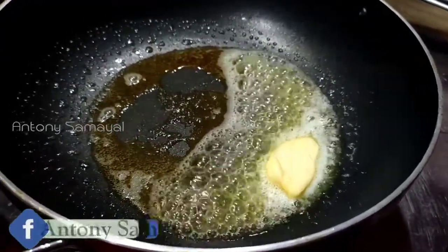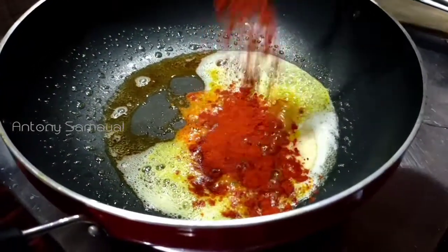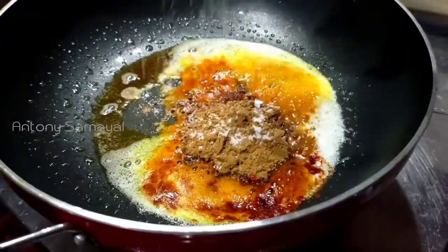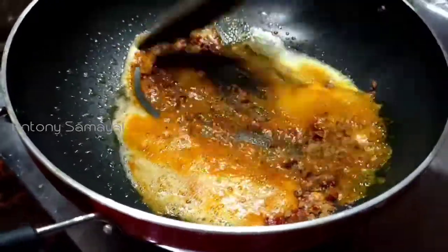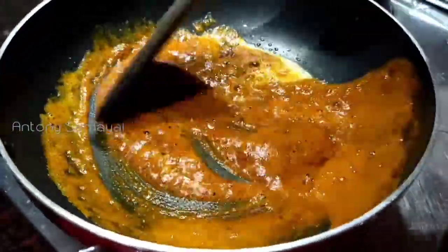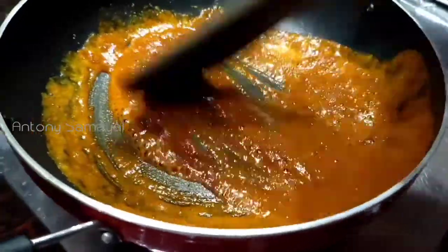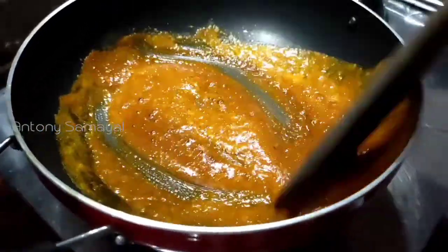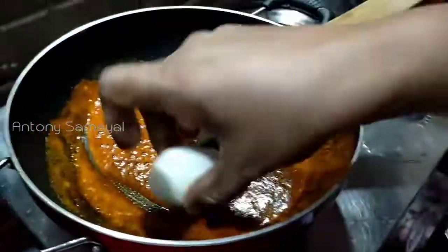We will put a fork in the oven. Put the butter and add some olive oil, add some cashmere, and add some olive oil. Put the butter and masala in the pan, then mix the egg and fry the egg.